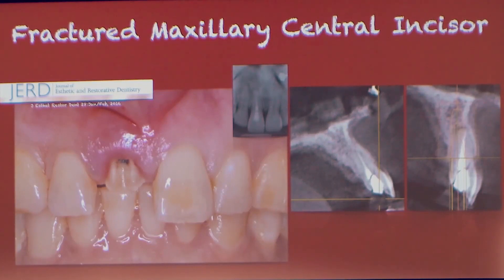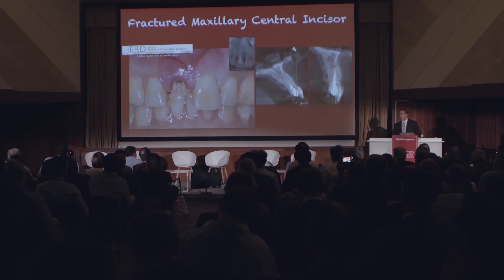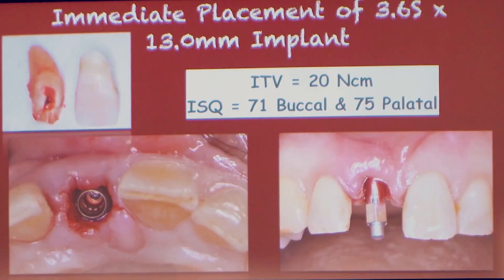This was one of the study patients, also a demonstration from the Dermal Apron paper in the Aesthetic Journal a few years ago, with a fractured central incisor. Insertion torque of 20 newton centimeters here. We're using a 3.6 millimeter implant, as Jeff said, to biologically respect the healing of a site and allow us to graft.